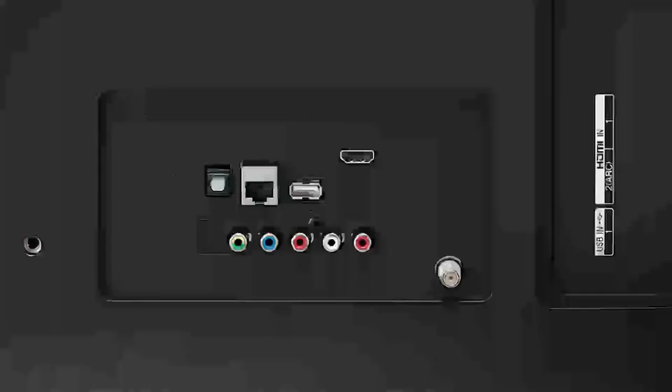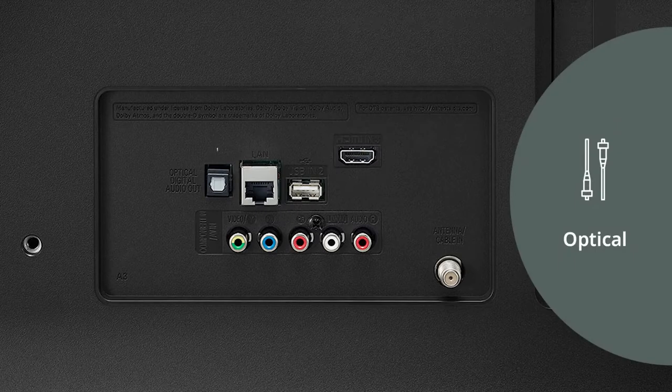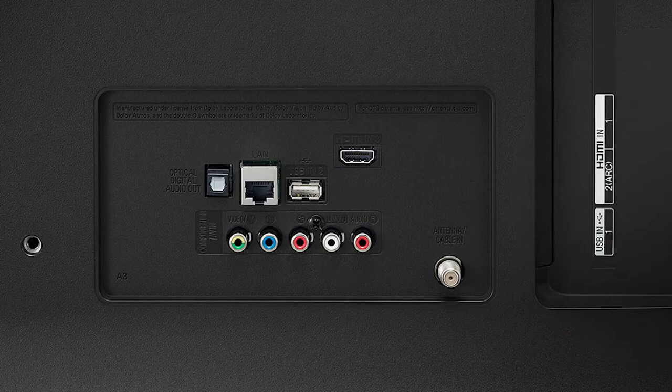You can also use your own device to play audio. These devices can be connected through the following TV ports: HDMI ARC, Optical, or Line Out.